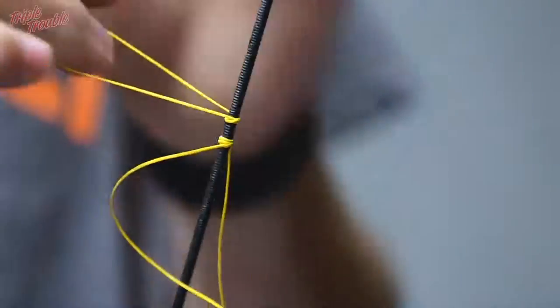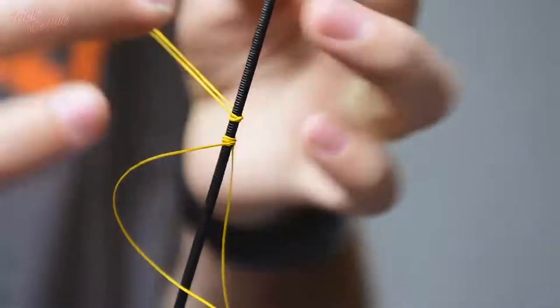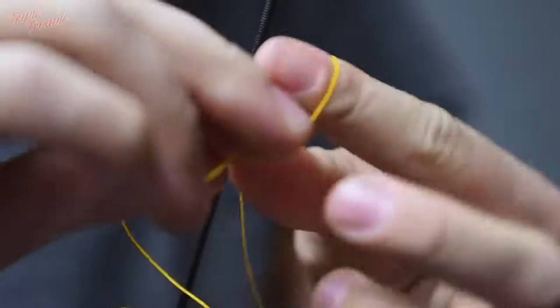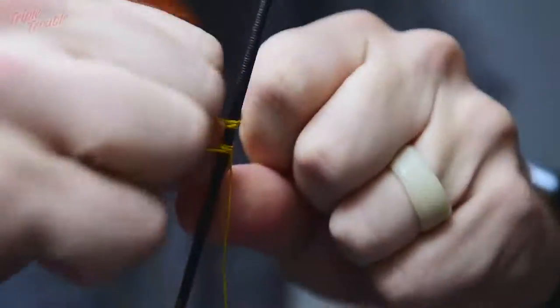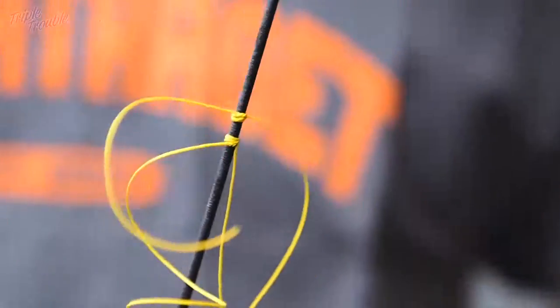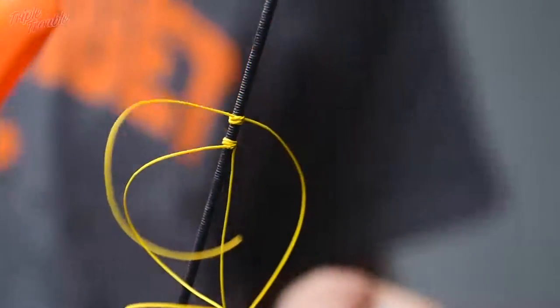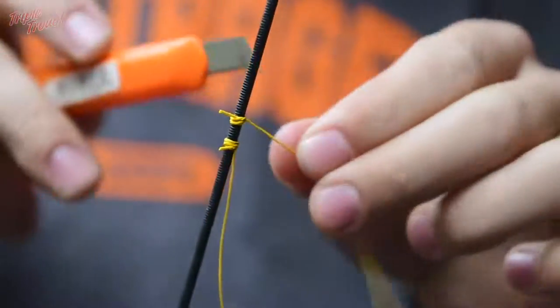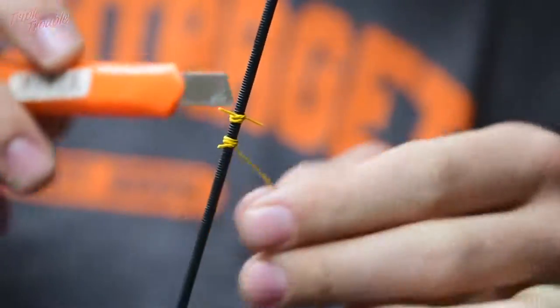I am going to continue putting the knots in — exactly the same as the lower knocking point, just 3 or 4. That is enough for testing. Now, you are going to need the knife to cut all the pieces off.